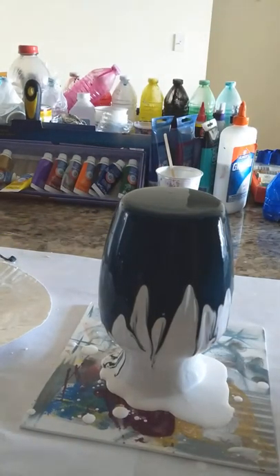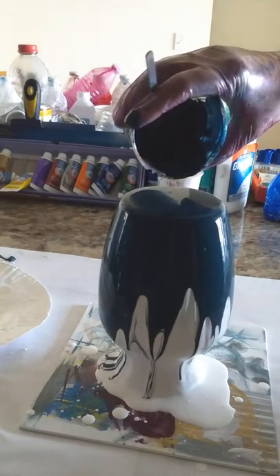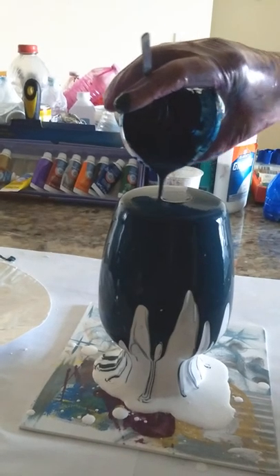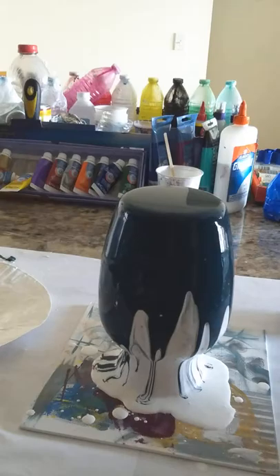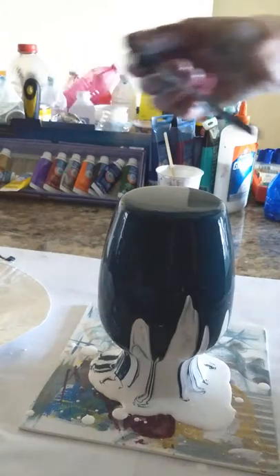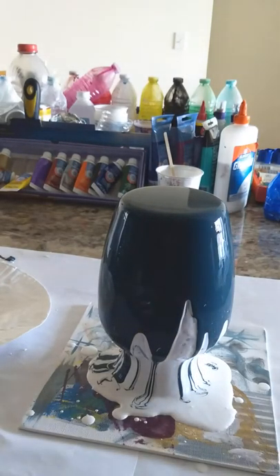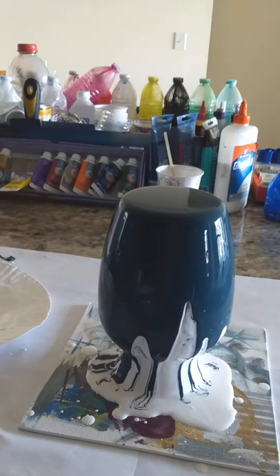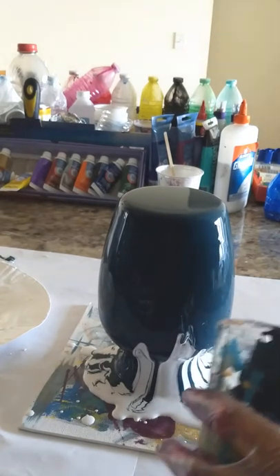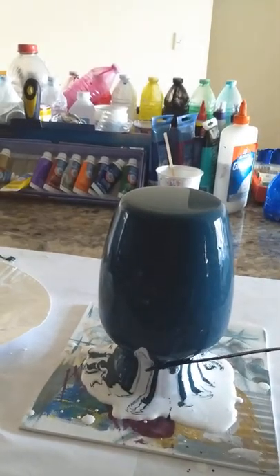Sometimes we have to mix our paint beforehand, so there might be some lumps here and there. We can remove them very easily while we are doing the dripping on the pot. As you can see, it's covering all the sides very easily. I'm giving it a touch-up because I'm going to put another color on the top.